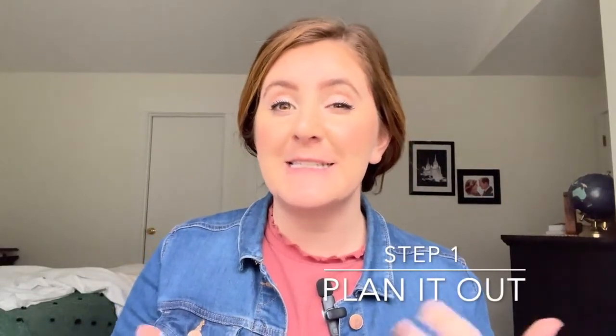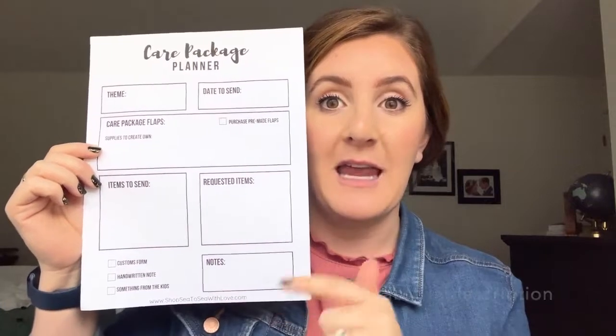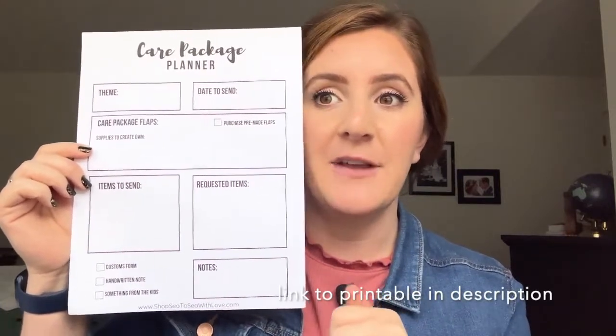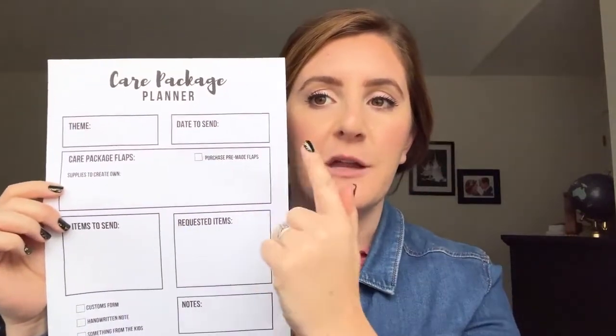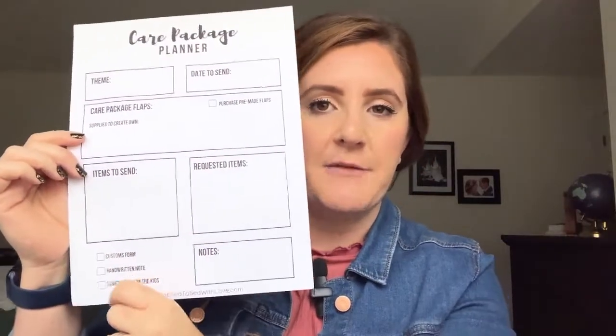The first tip, especially for military spouses — if you are like me while your service member is gone, my head goes crazy. The sponsor of this video, C2C with Love, actually has a whole planning page that you can get, and I will put the link in the description. It goes over what you want your theme to be, when you're going to send it, all of the things, including if you're going to have your kids put something in. So just planning your care package is the best way to go about it.